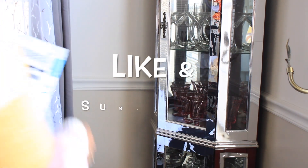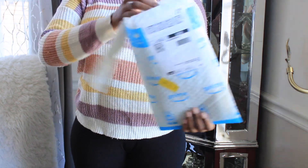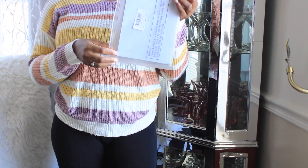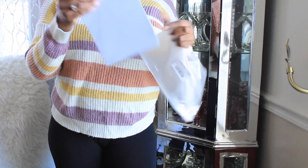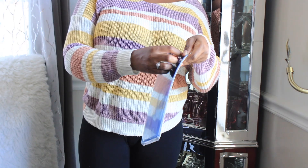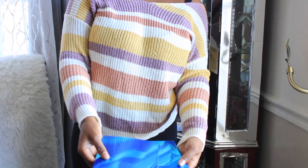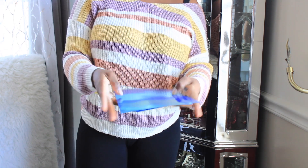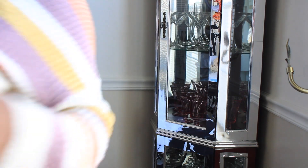It came out looking very beautiful. I ordered the first set to start the work, so let's open it together. I want to mention that it's not expensive — very affordable. It comes with 10 sheets inside. It's like a foam mirror, and I think the price is around $9.99 or $10.99. I will link everything in the description box.